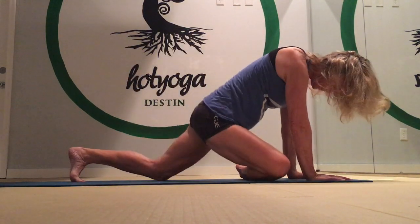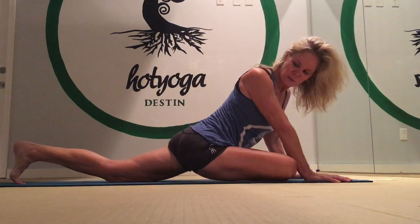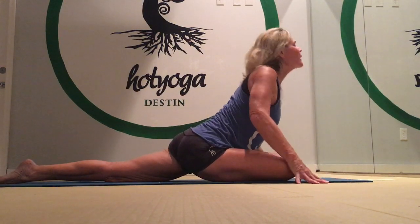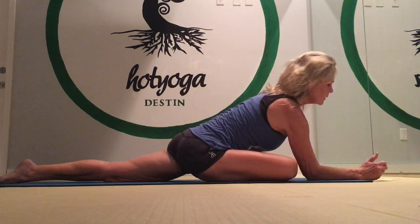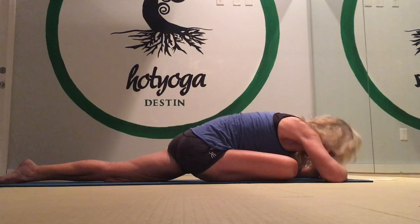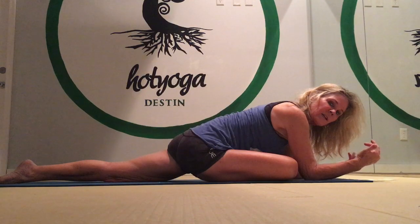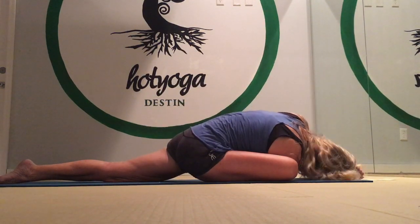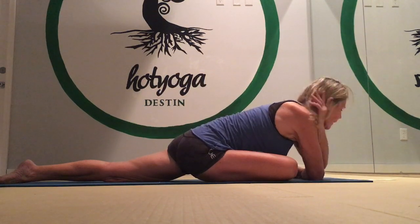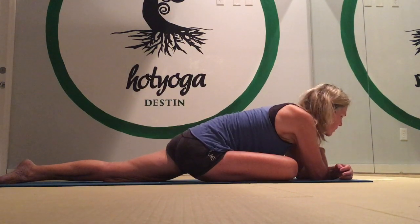Now bring the right foot forward. Adjust the foot back and forward depending on your flexibility, and then walk your left toes to the middle of your mat. Untuck your toes, take a nice big inhale, stretch up, and then come forward onto your elbows. Stay right here, or you can go further all the way to your forehead — whatever feels good to your body today. You might notice that the left side is different from the right side — that's perfectly normal. In your home practice, whichever side is tighter, stay on that side longer: instead of five breaths, stay for ten, so you can start balancing out the flexibility of your right side versus your left side.